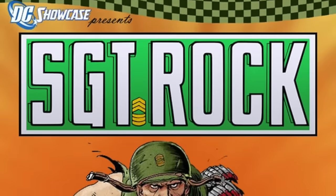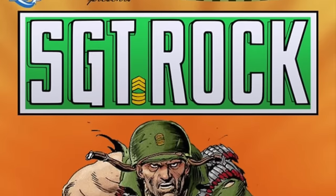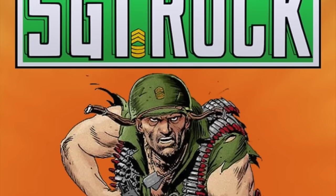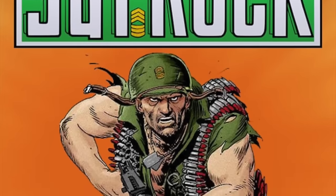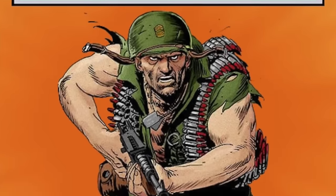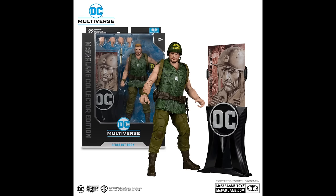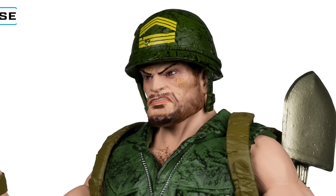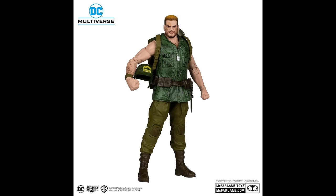First and foremost, we have Sergeant Rock. Who's Sergeant Rock, you ask? Well, he's the military guy of DC Comics. Much like Marvel Comics had Sergeant Fury and his Howling Commandos, you have Sergeant Rock for DC. I can't honestly say I'm a huge fan who can tell you everything about Sergeant Rock. When I think of him, I have a very specific image in mind, and what McFarlane Toys has done here with this head portrait — I don't know who this is. This is a completely different look. I did my research and I cannot pinpoint this. If you can, let me know down in the comments below. I would never think of Sergeant Rock in this capacity.